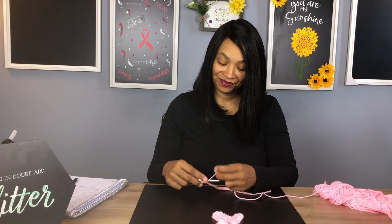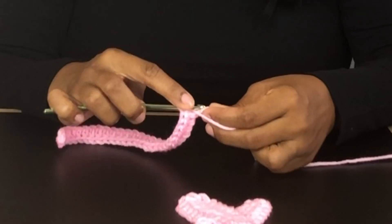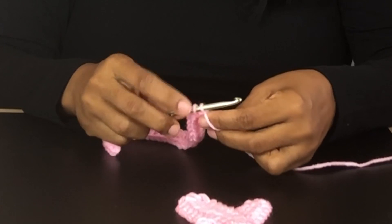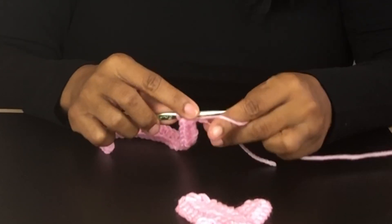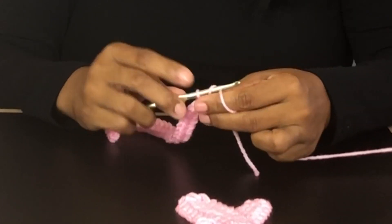Continue on and I'll meet you when you get to the end. Now for our last half double crochet: yarn over, insert our hook into our last chain space, pull through. There are three loops on the hook. Yarn over, pull through all three. Chain one.